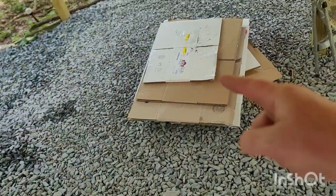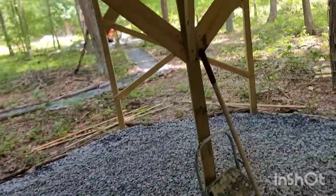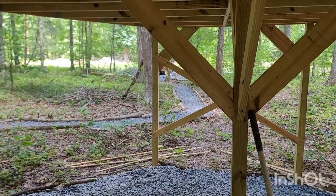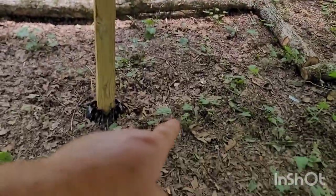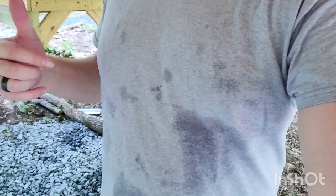Next I have to lay this cardboard down here, then take the wheelbarrow — which is all the way over there — and load it up a shovel at a time and bring it over. I think that'll probably take me maybe an hour, hour and a half. Right now I'm going to take a break and get some water because it is hot and humid out here and I am sweaty.